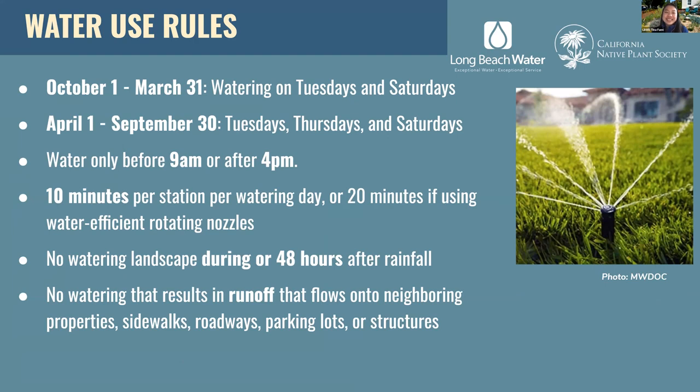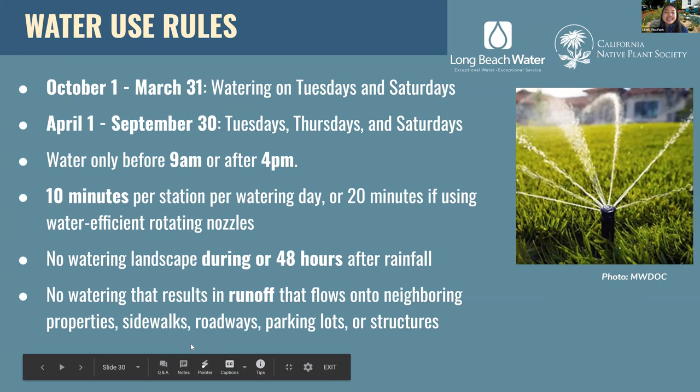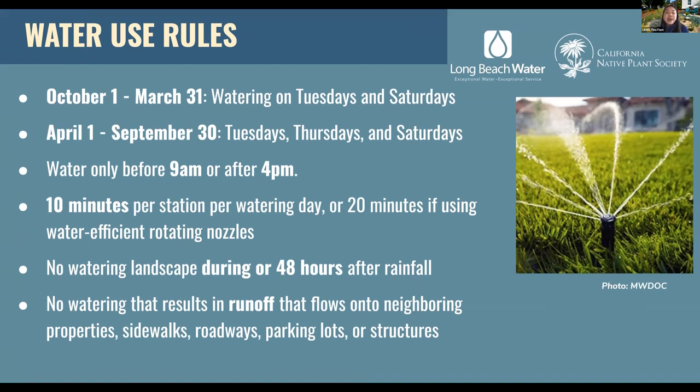Here at Long Beach Water Department, we have some watering rules in place. During the cooler months from October to March, watering is only allowed on Tuesdays and Saturdays. When it gets warmer from April to September, watering days are Tuesdays, Thursdays, and Saturdays. Watering is only allowed before 9am or after 4pm. We ask that you water no more than 10 minutes per station per watering day, or 20 minutes if you're using water-efficient rotating nozzles. Watering is also prohibited during or within 48 hours of rainfall. Please also avoid watering practices that result in runoff flowing into neighboring properties.